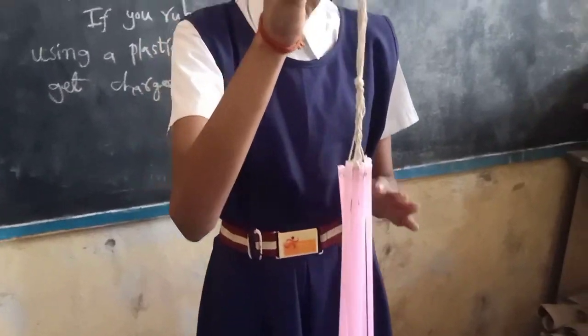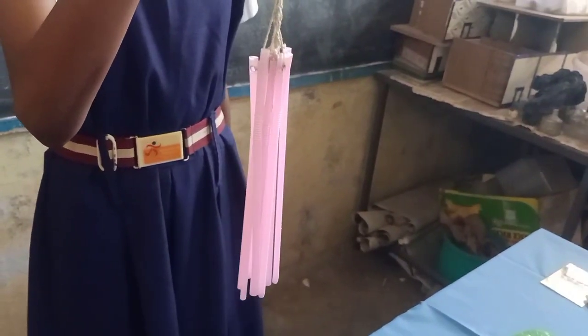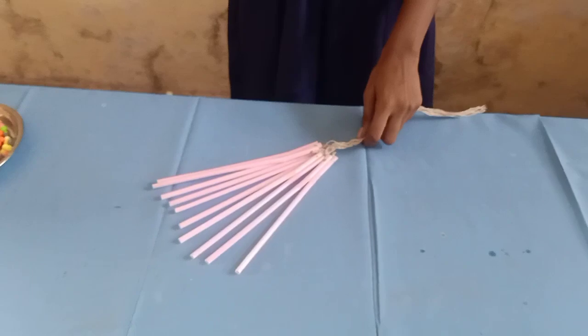Make a bunch of straws like this. Now, rub the straws using the plastic cover like this.